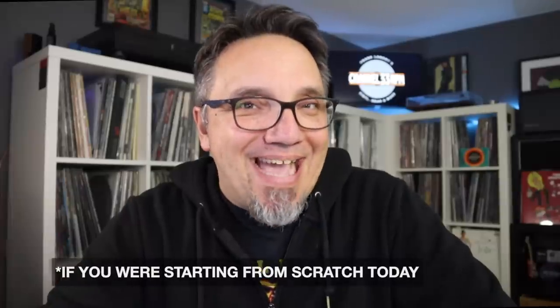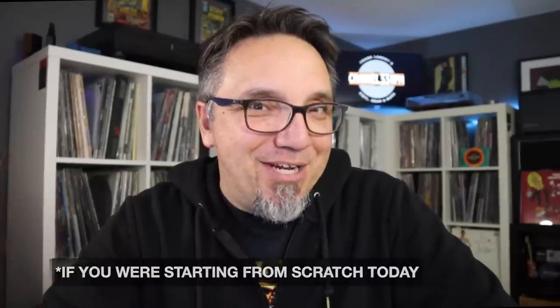This has been something on my mind lately — how much would it actually cost to get into vinyl? Let's find out today. My name is Frank. Welcome back to Channel 33 RPM, your channel for vinyl gear and more.